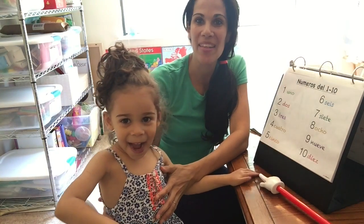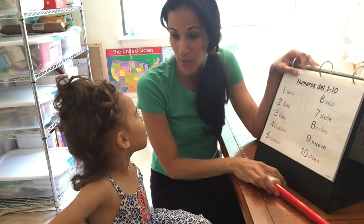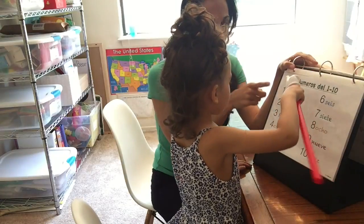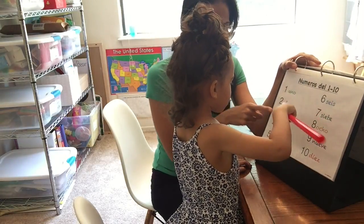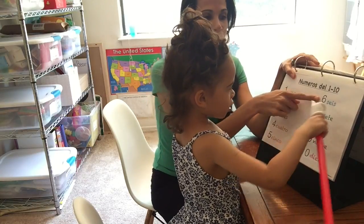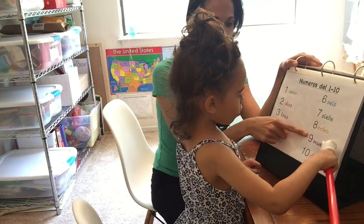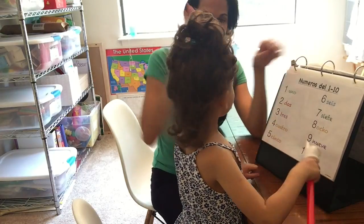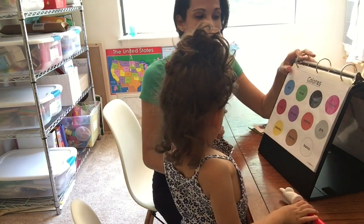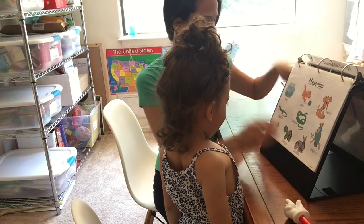Here I am with Iris — Iris is three years old. Iris, let's practice our numbers one through ten together with mommy. Ready? Uno, dos, tres, cuatro, cinco, seis, siete, ocho, nueve, diez! Muy bien! Now we're going to play another game — ahora vamos a jugar otro juego — and we're going to play with pets today, Iris.